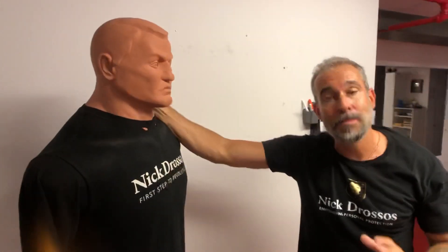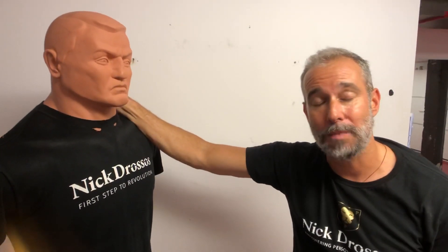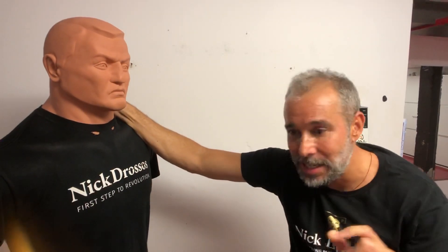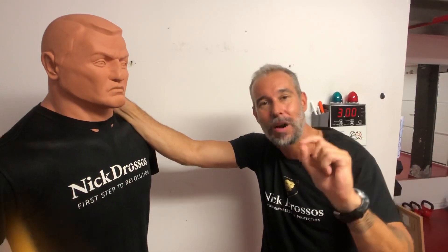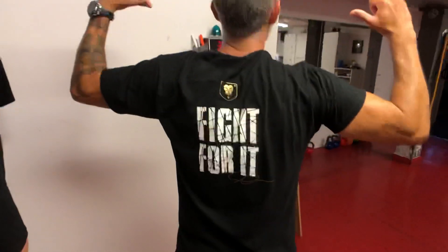I hope you guys enjoyed the video — I'm back making new content. Leave me in the comment box what videos you'd like to see, and go visit my website for your step-by-step self-defense tutorial. I'm breaking down lessons from awareness, psychology, verbal defense, common attacks, and ground fighting scenarios. Thank you guys for watching — stay safe, stand strong, and fight for it.